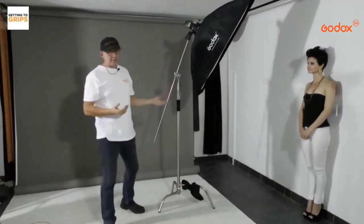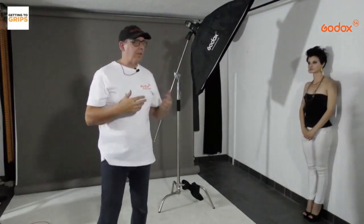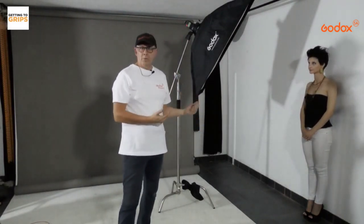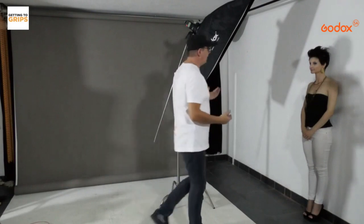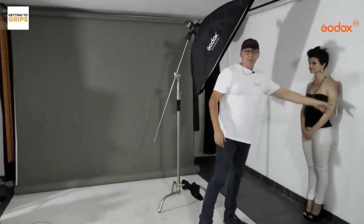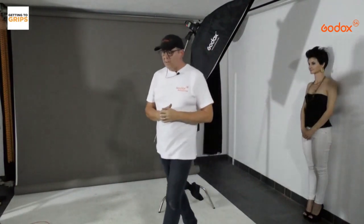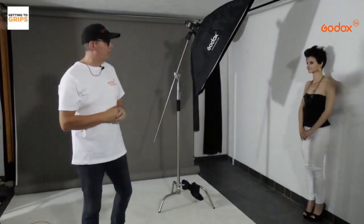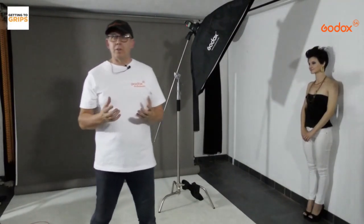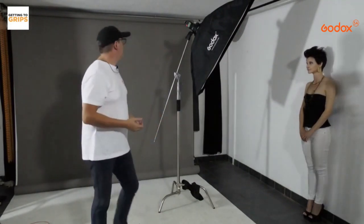We're going to start with the softbox in a 45-degree angle pointing at the model. She's right up against the wall, so what I expect to see is light on this side, shadow on the other side, and a shadow on the wall. Some people say they don't like shadows on the wall, but sometimes it can look pretty cool. It will be a softer shadow due to the fact that we're using a softbox.